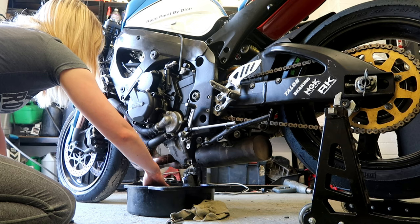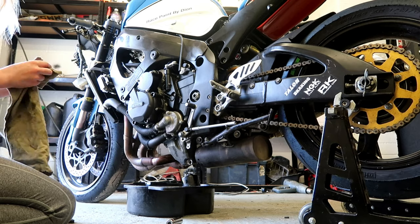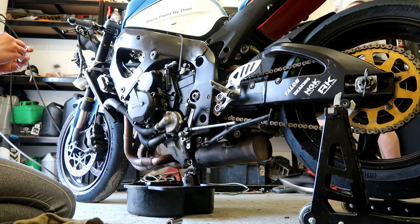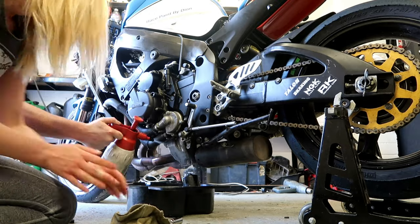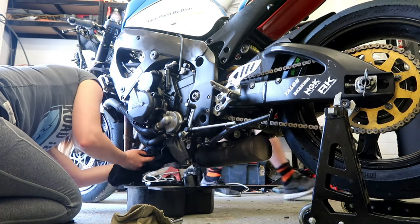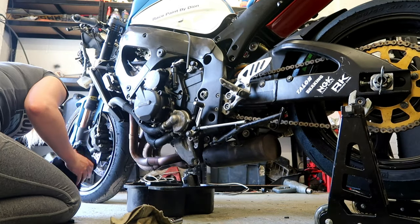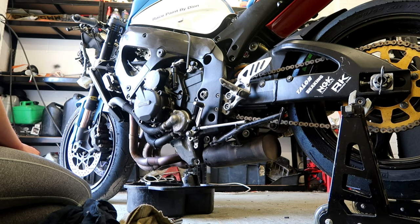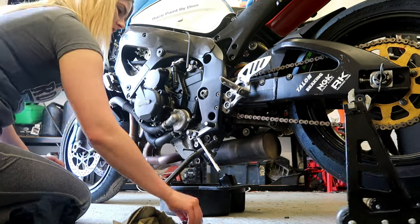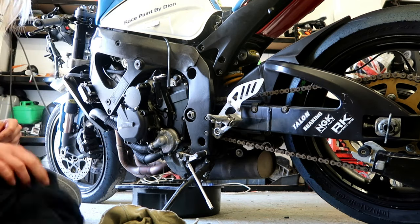Like the absolute noob I am, when I was undoing the sump bolt I let it fire into the oil catch tray. After fishing it out and looking at it, there weren't any metal fragments attached to the magnet on there, which is a healthy sign. At this point you just let it drain and do its thing. When it looks like the oil is almost out, we took it off the paddock stand and put it on the side stand so gravity could finish the job and get out the last dregs of the old oil.